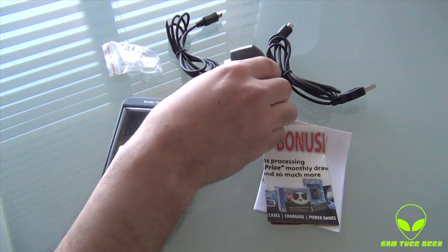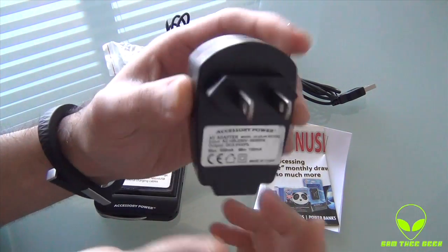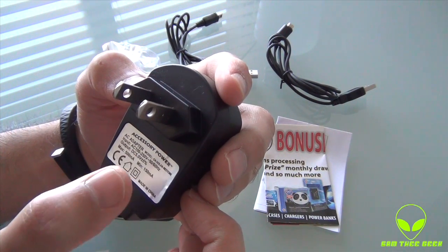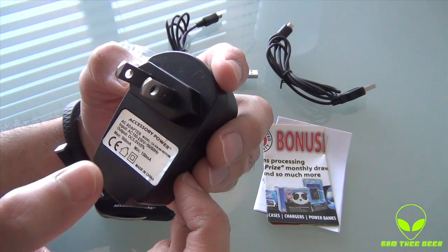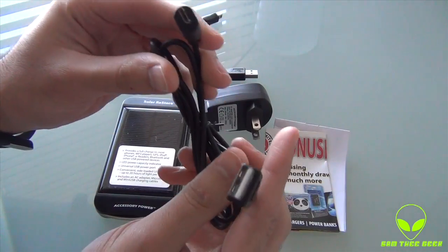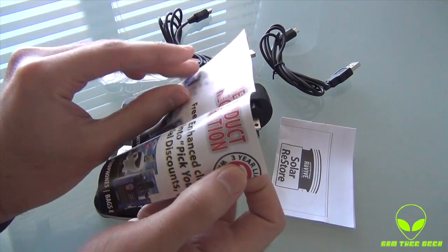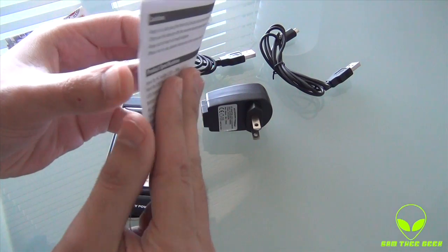Alright, let's see the contents. We have the USB power brick — you can see the power adapter. The AC adapter model supports 100 volts and 250 volts, so it works worldwide. And we have the micro USB cable, mini USB cable, and suction pads — you can just attach it to a window. Also included: product registration card, a quick user guide on how to set this thing up.